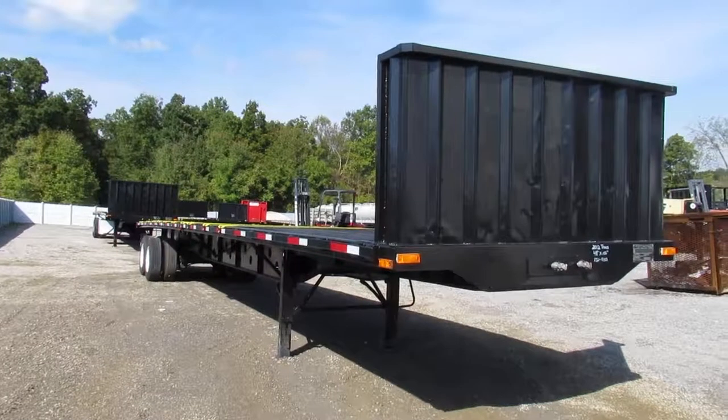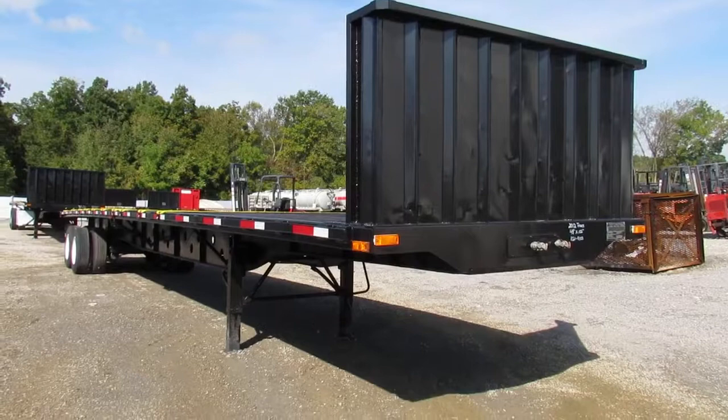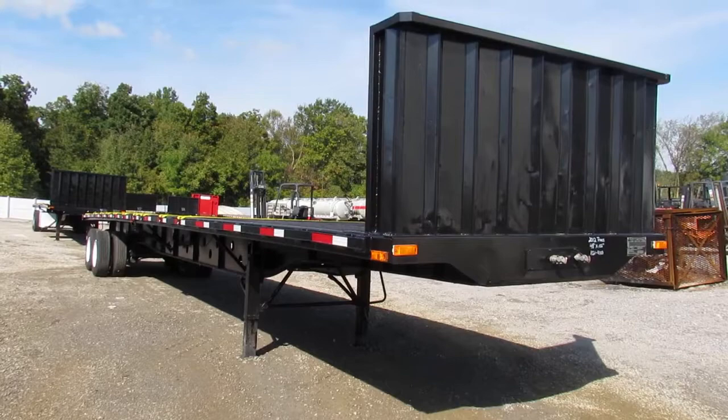Hello and welcome to Equipment Remarketing. Today we're going to give you a walk-around video tour of a 2012 Transcraft 48x102 air ride sliding tandem, headache rack, straps, ratchets, and best of all, a dual universal forklift mounting kit on the back of the trailer.